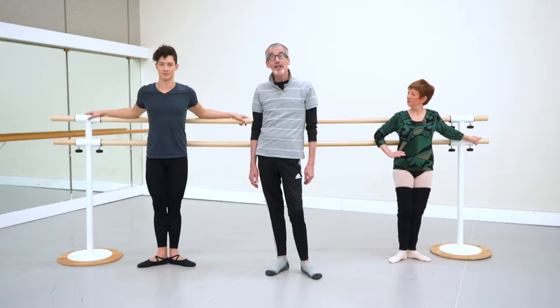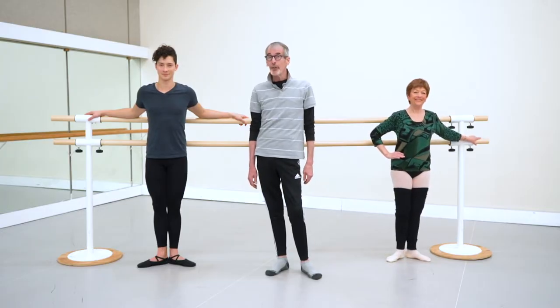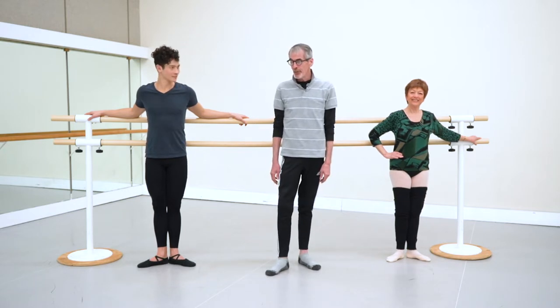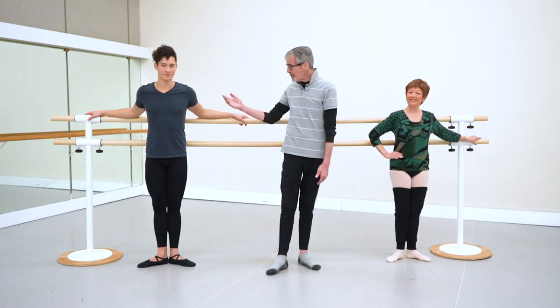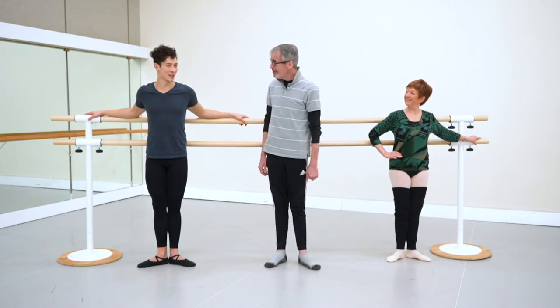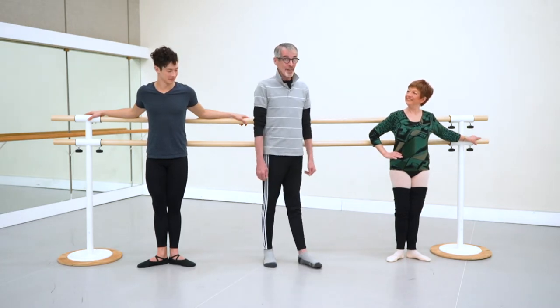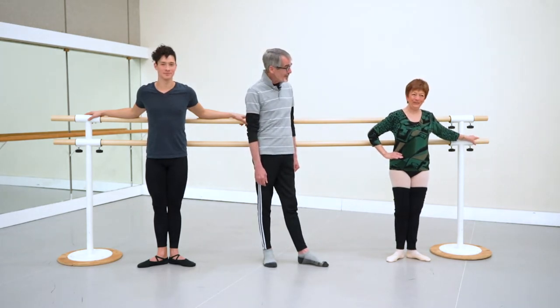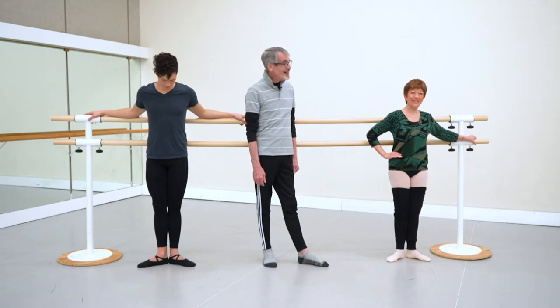Hello, my name is Ballet Bob, also Bob McCullum. This is one of our special videos for you about turnout. I have two wonderful dancers from the program. I have Simon, who's the newest addition — about one and a half years. And then we have the lovely Sandra, who has been at the ballet school for a good 30 years now.